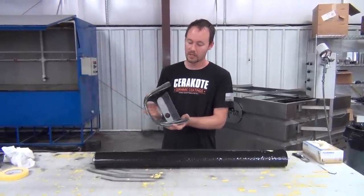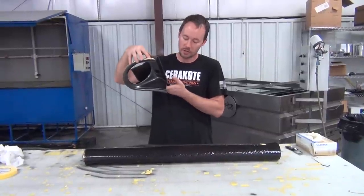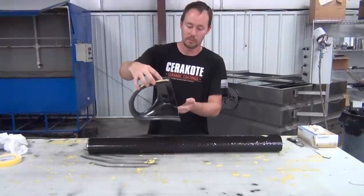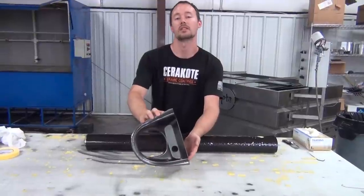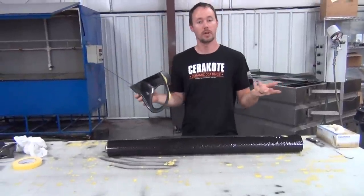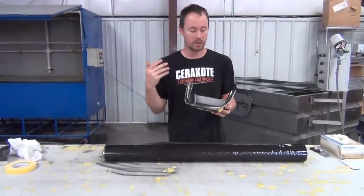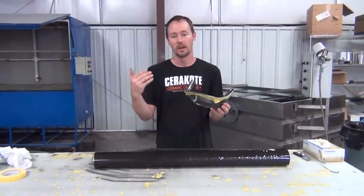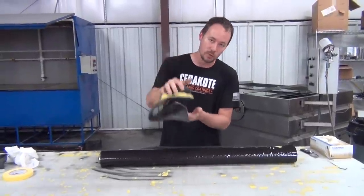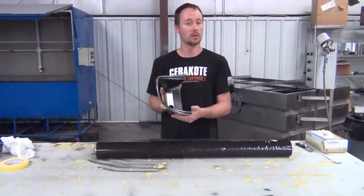We're going to tape up these holes to prevent anything from coming in and distorting the pattern. When we dip this, we're actually going to come in at an angle and then as we're going further down into the water we're going to roll it out. The reason is that if you just go straight down you would trap air in this area. We want to give the customer the best-looking carbon fiber with the least amount of stretch and as much carbon fiber on the part as possible. It's a more advanced technique but something you can definitely do with practice.